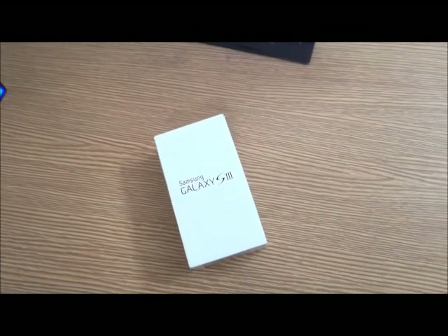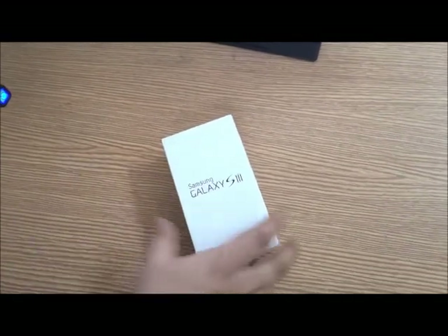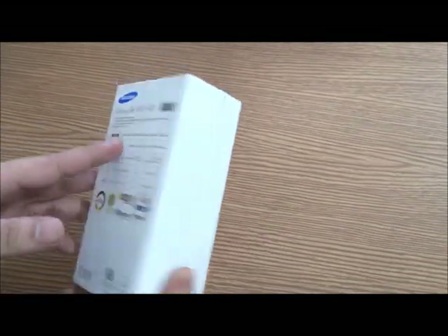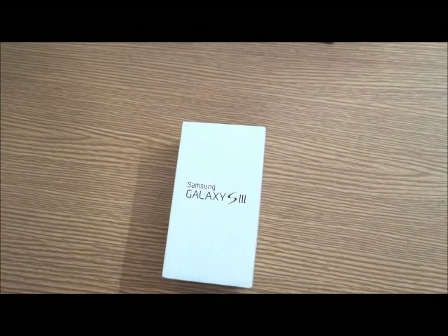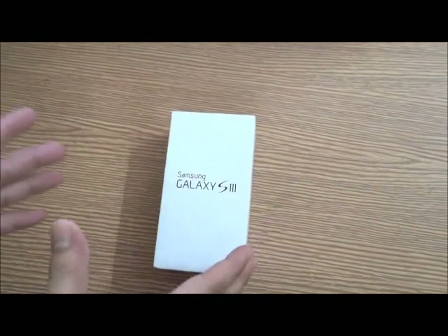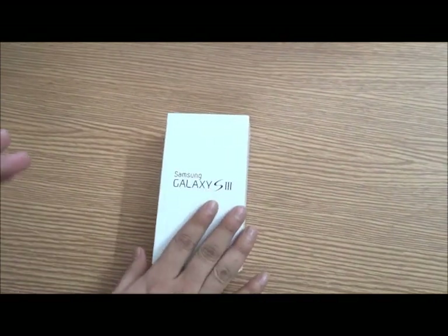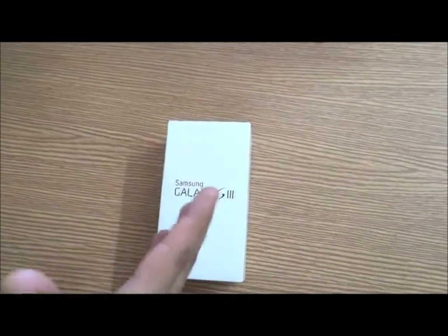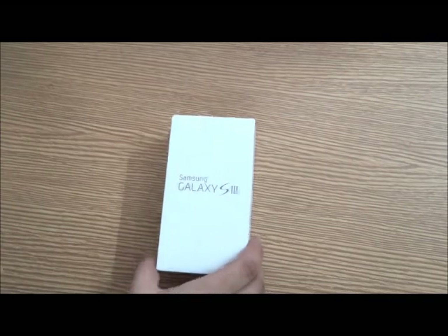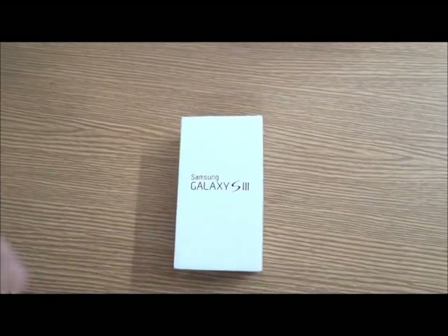Hey guys, welcome to techshan.com. Today I have with me the latest Samsung Galaxy S3 — the successor to the famous Samsung Galaxy S2. This is the box; Samsung has done a splendid job on its design and features. I have with me the 16GB white version. The S3 also comes in a few more colors — blue, red — but I prefer the white version.